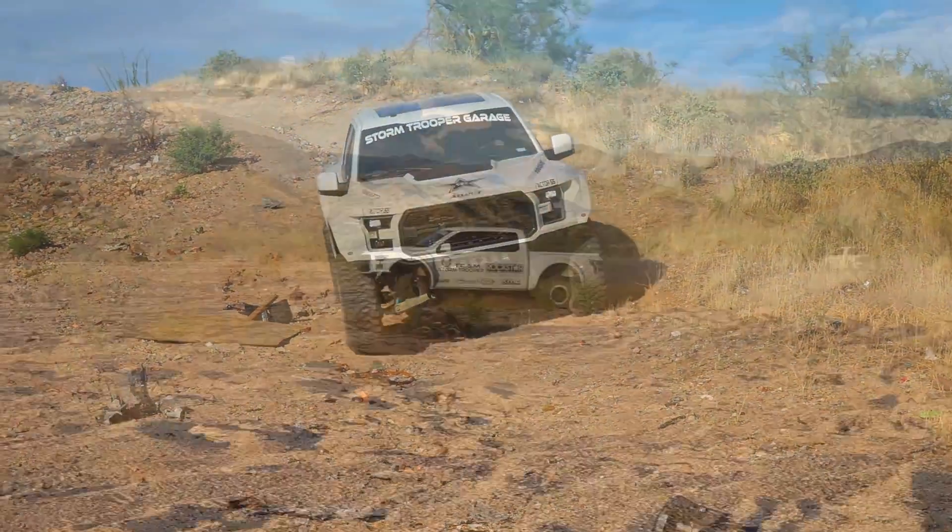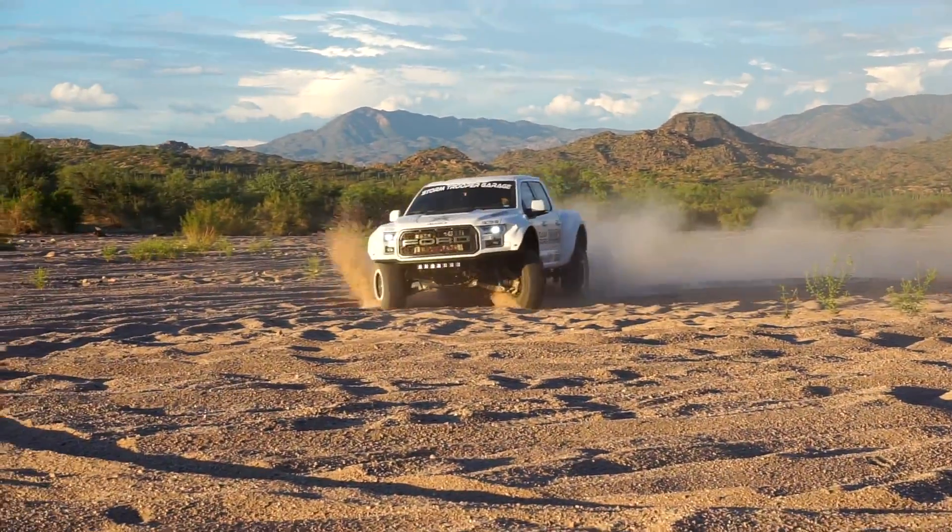This requires moving the stock intercooler, however it pairs perfectly with our intercooler upgrade kit.